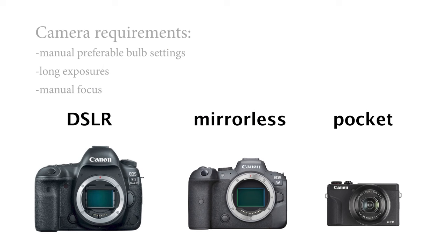Let's start with the camera. Almost any digital camera will do. The only feature your camera needs is the ability to shoot long exposures, manual focus, and manual — preferably bulb — settings. This means that light painting will be possible for most modern cameras, whether that's a DSLR or mirrorless camera, or even smaller pocket cameras. The camera I use is a Canon 5D Mark III.